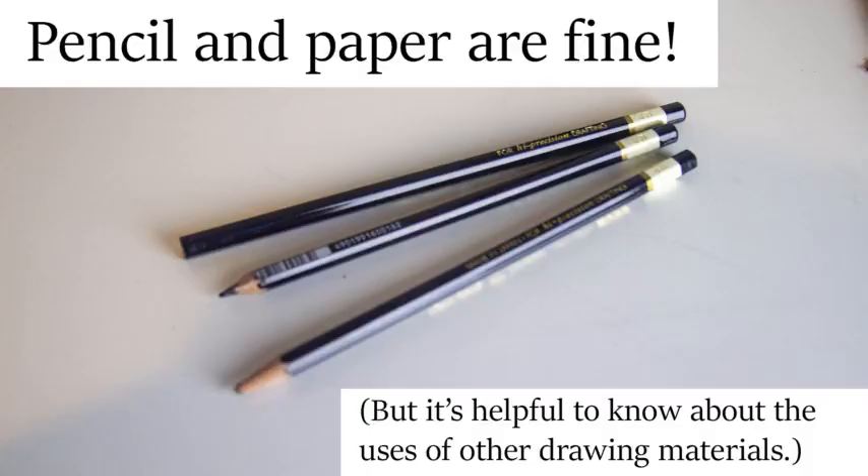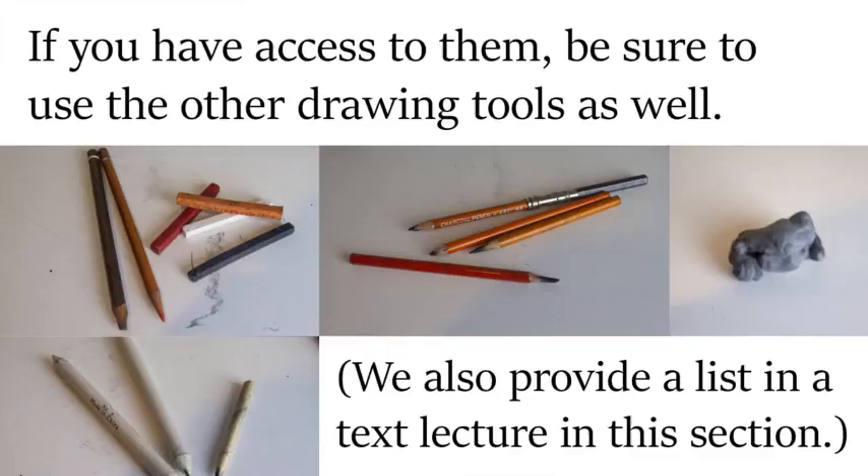But if you only have a pencil, that'll work just fine. You can take the entire course with just a pencil if you'd like. But I do encourage you to try the materials that I'm using. I do explain the differences between these drawing tools and their uses.